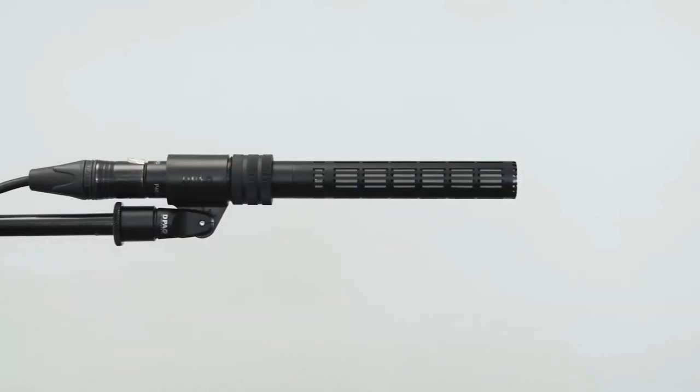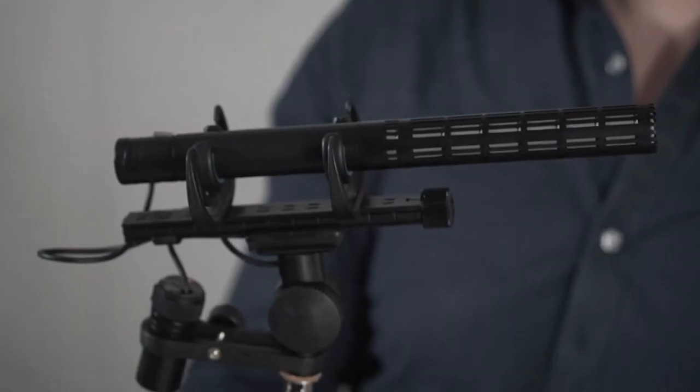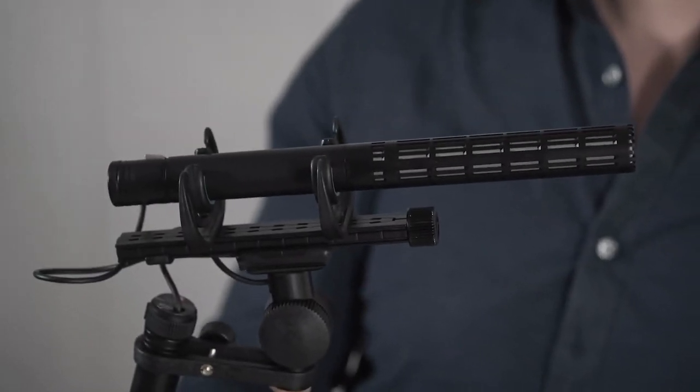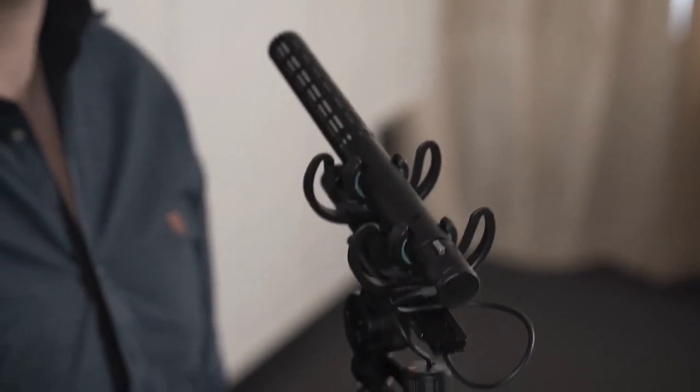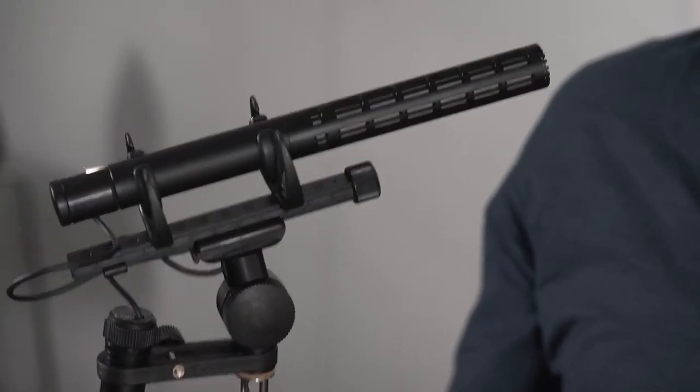When mounting the shotgun microphone in a fixed position like on a microphone stand, you can use the enclosed holder, and if there's a risk of light wind, use the foam included in the package. If you're using it on a boom pole, you would use a shock mount, because shotgun microphones are especially sensitive to handling noise and wind noise.